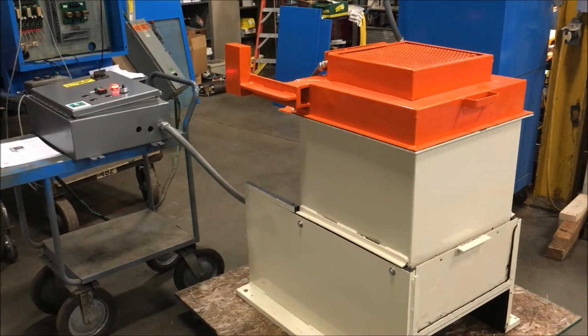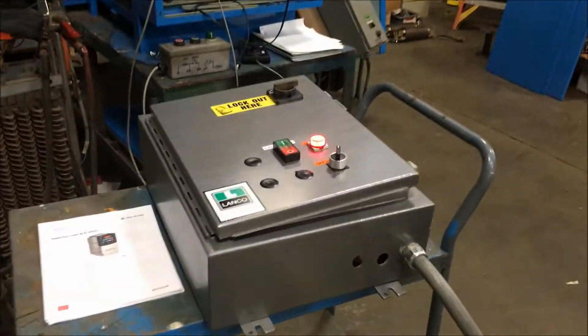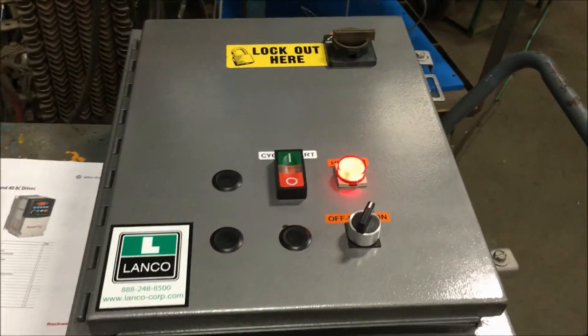The unit comes with a variable speed drive and a timer — we'll take a look at the control box here. As you can hear, the unit is in good running condition.